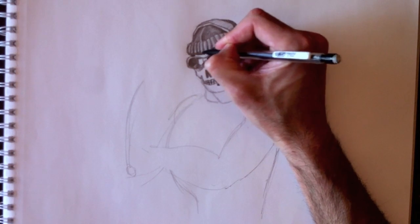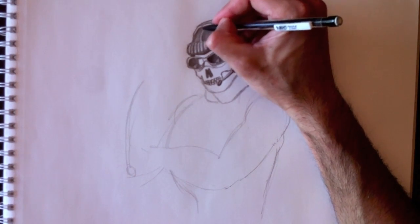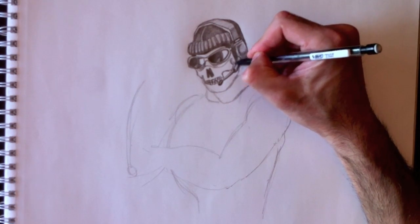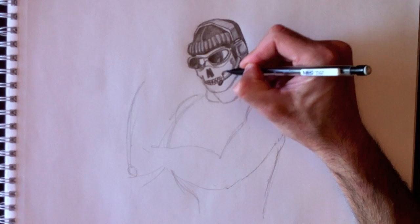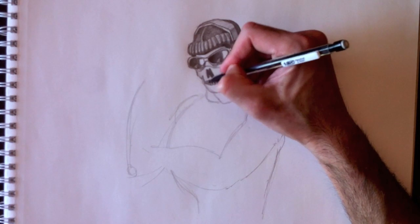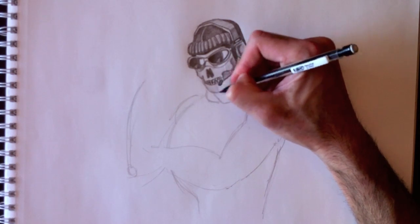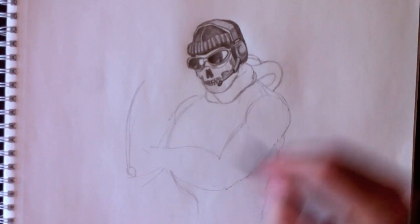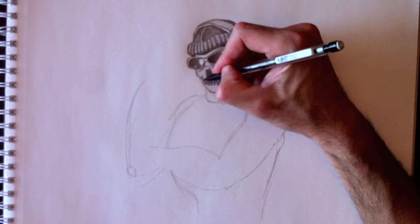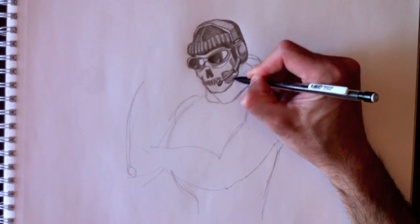We're going to add a little bit of a thickening shadow at the bottom of the hat, and make this section a little bit darker. We're going to color certain parts of this mask making the skull a little bit darker. Nice vertical lines, and the jawline — nice and dark. Color this part in as well.